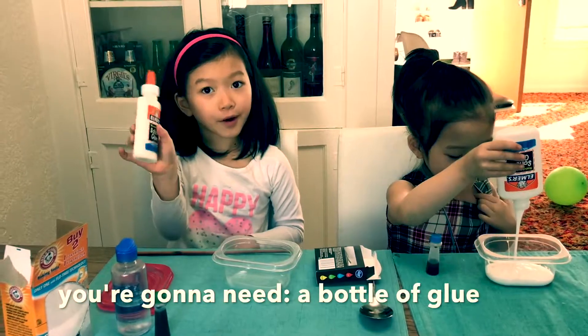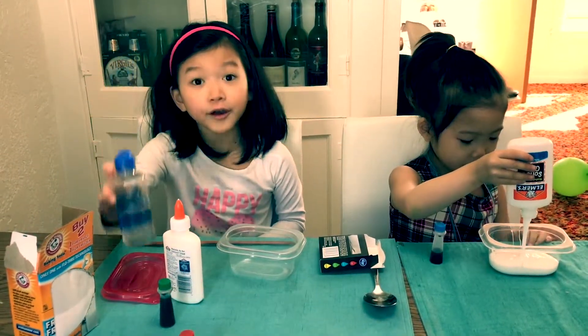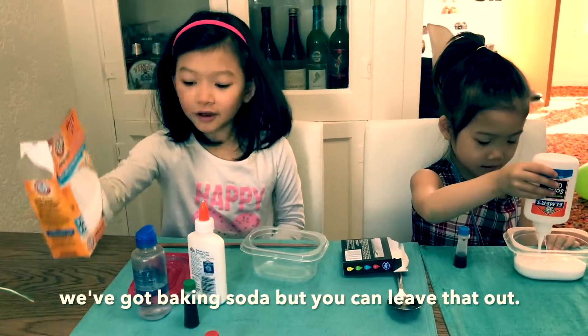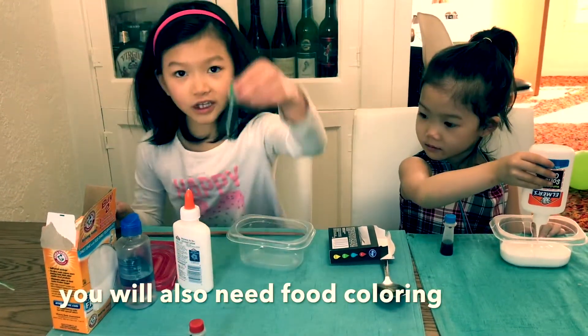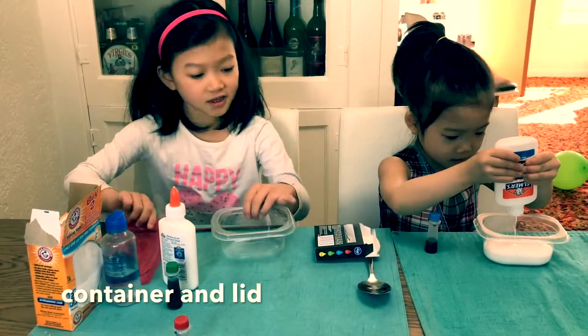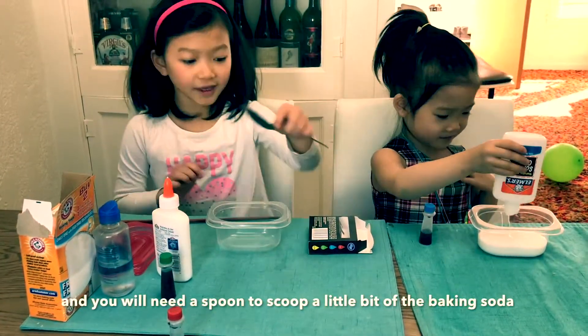You're going to need a bottle of glue, contact lens solution. You can use borax, but you have to mix it with water. We've got baking soda, but you can leave that out if you like. You will also need some coloring, something to mix with, a container, and a spoon to scoop a little bit of the baking soda.